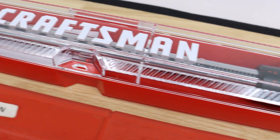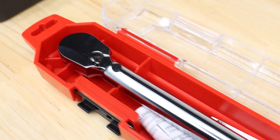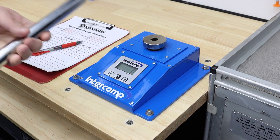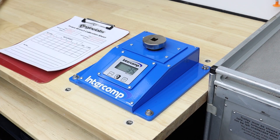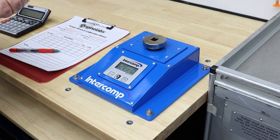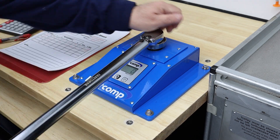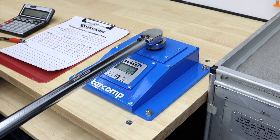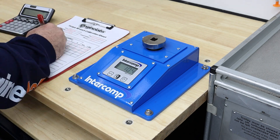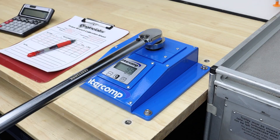The first wrench going on the tester is the Craftsman CMMT 99434. This is a 20-250 pound-foot wrench that retails for about $100, but we got it on sale at Lowe's for $59. I mostly use it to tighten crank bolts because of all the leverage it provides. As you can see, it's quite consistent and falls within the advertised 4% tolerance.